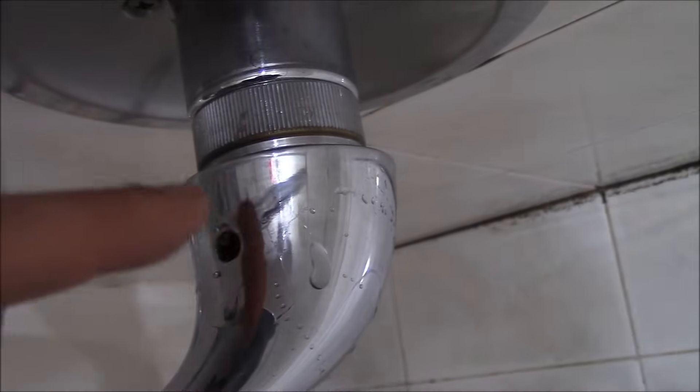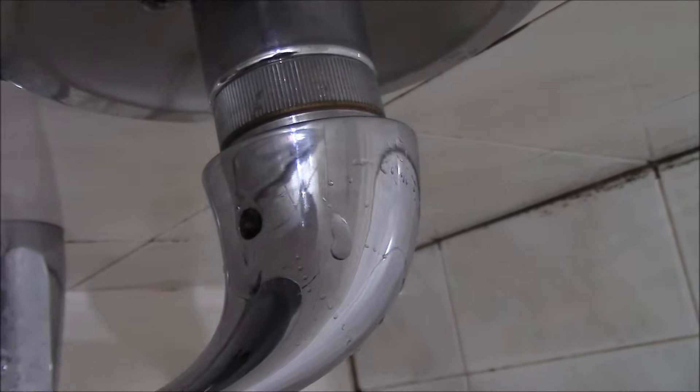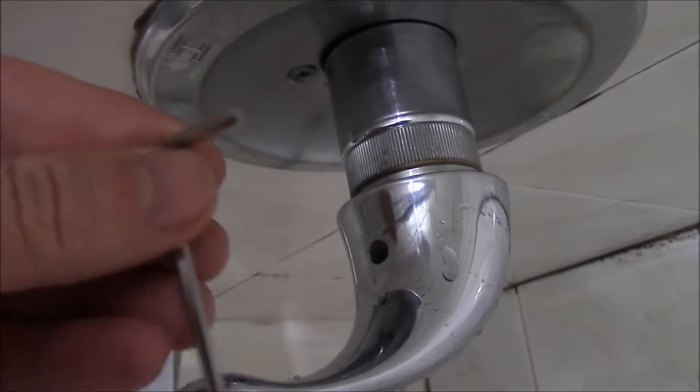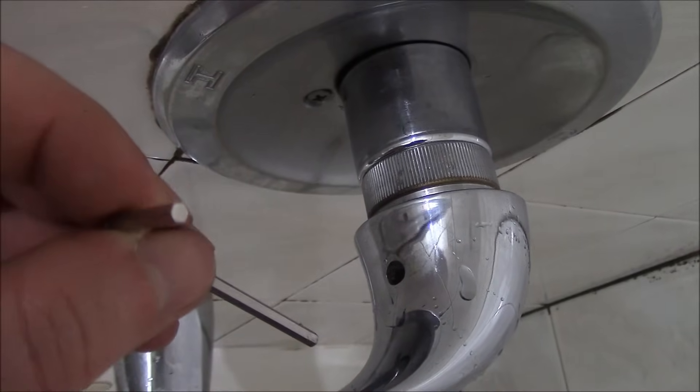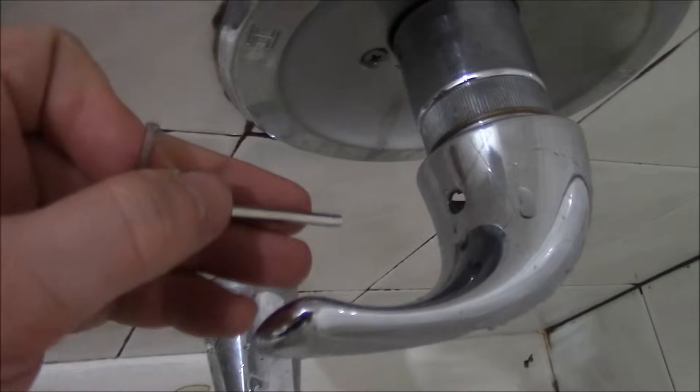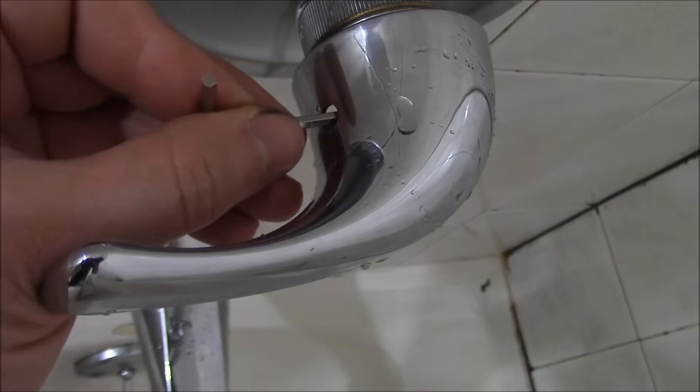Right inside here there is a screw that needs to be removed and you're going to need an Allen key. This is called an Allen key — you can purchase these in hardware stores and home centers. Now this screw is very deep so we have to use this edge to turn it. Let's just insert it inside and make contact with it.